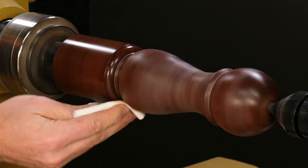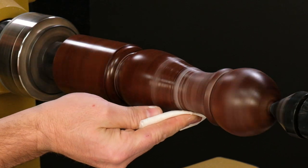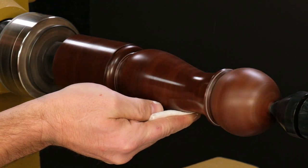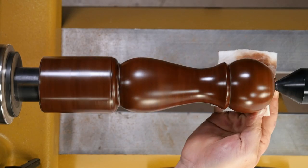Now turn on the lathe to the same speed you sanded at. Use the paper towel and buff the piece with moderate pressure. Friction and pressure are essential to Scratch-Free doing its thing. As you buff, the wax melts and releases the grit.